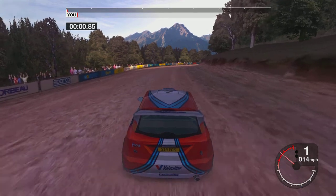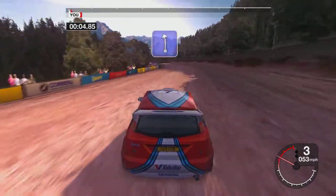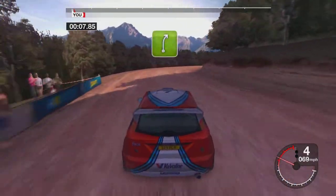One, go! Six right. Fifty-six left. Thirty-five right.